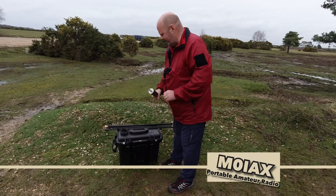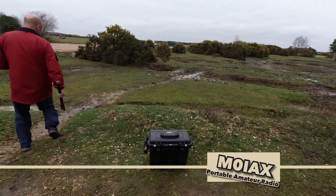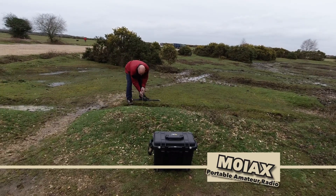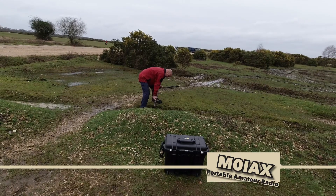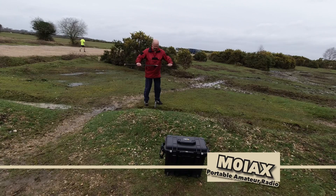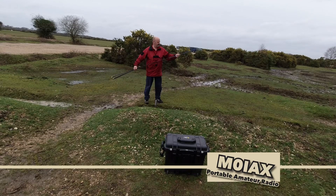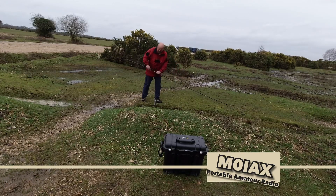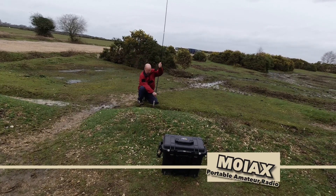That screws onto the bottom of there, and now I'm going to go over there so you might not be able to hear me on the camera. This is a buddy pole shock cord whip — I think it's about 15 foot long when you extend the end as well. It screws onto there.